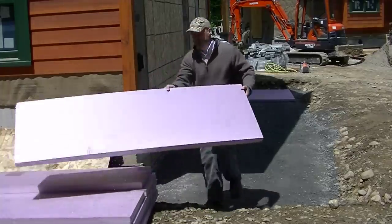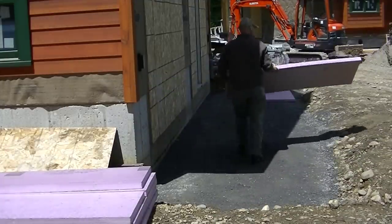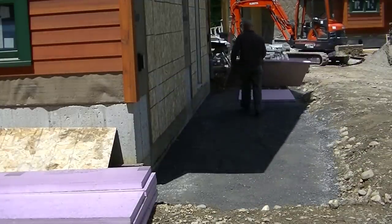Hey guys, Mike here. In this video I'm going to show you how we installed a four-foot concrete apron in front of this garage.